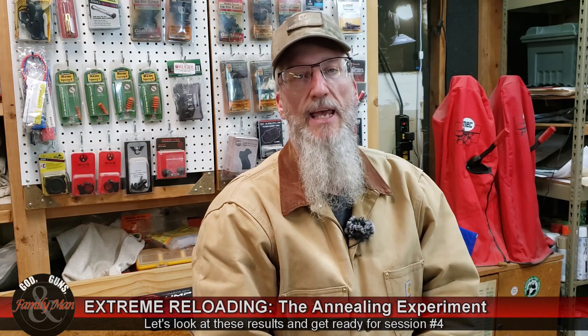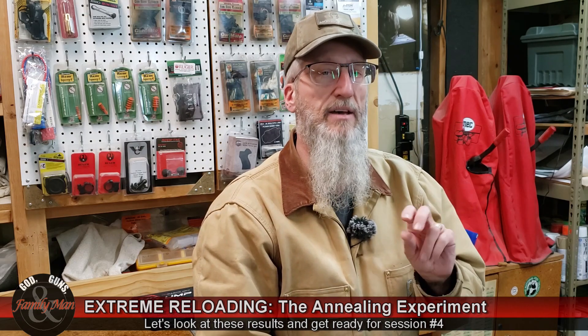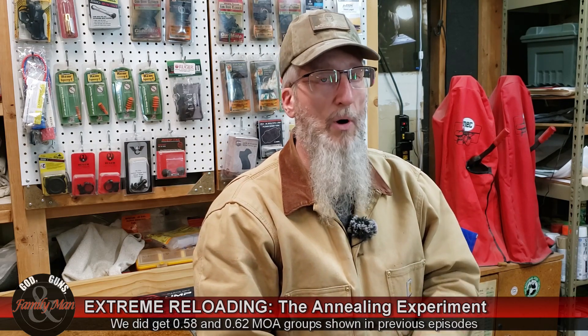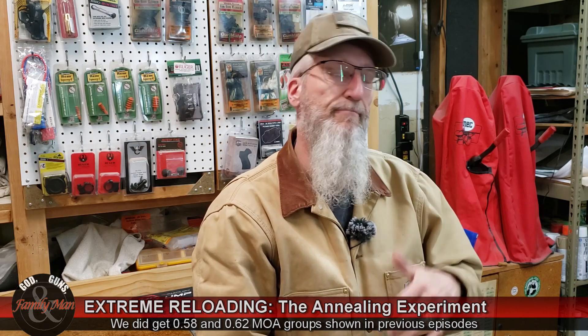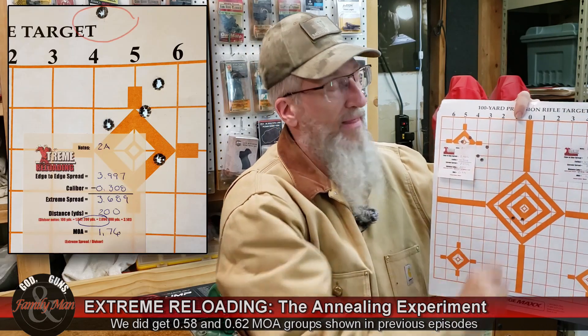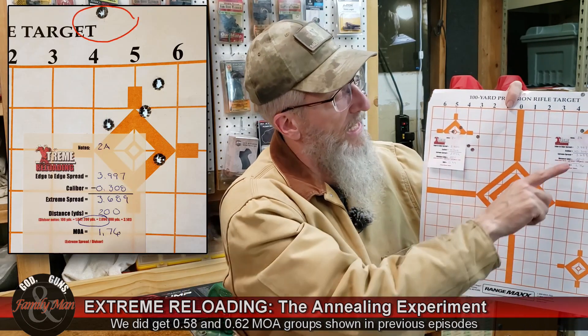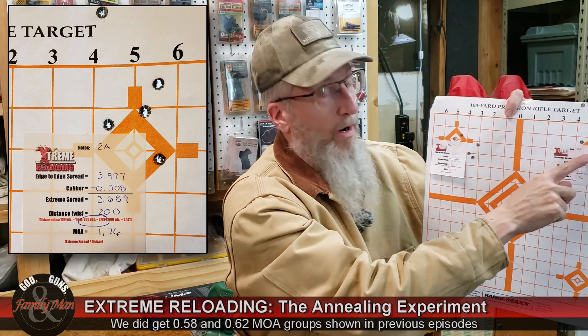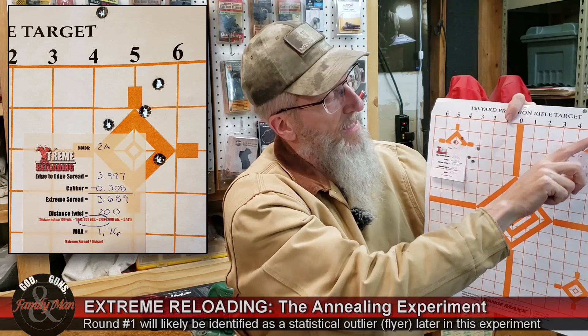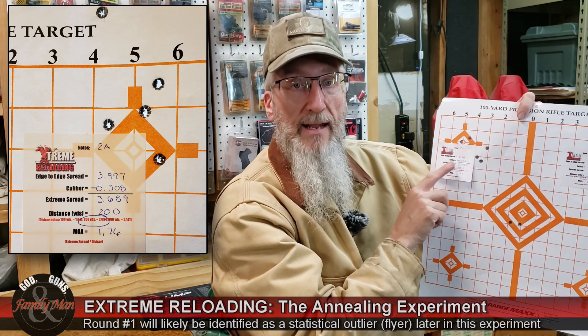This Ruger Precision Rifle with 168-grain Sierra Tipped Match Kings normally comes in at about 0.7 MOA when things are going well. Both groups were a little larger than that norm, and the annealed brass group was really high. However, there's really only one round — that first round — that set the extreme spread so large. The other four, if we called it a flyer and pulled it out, actually produced a better group than the non-annealed five-shot group.